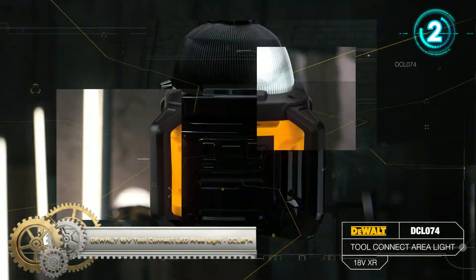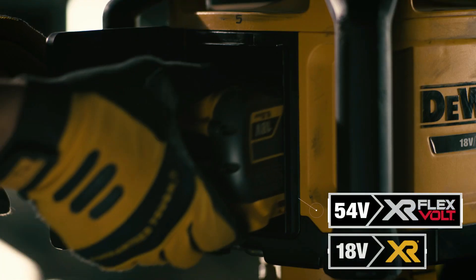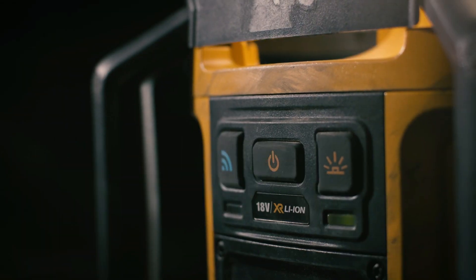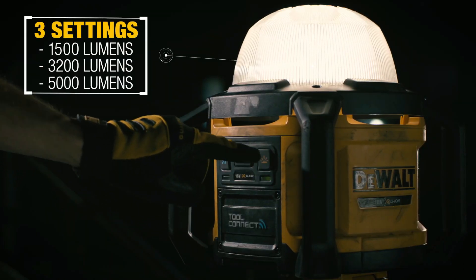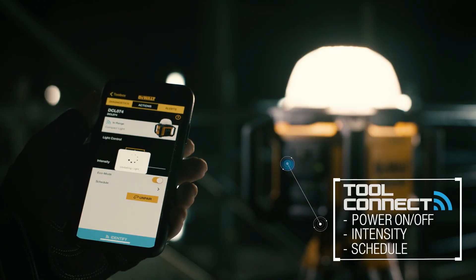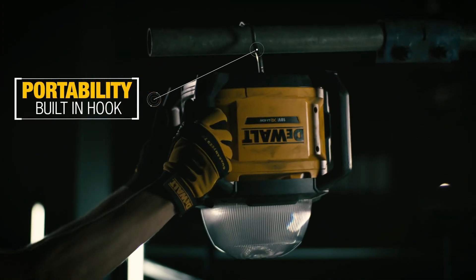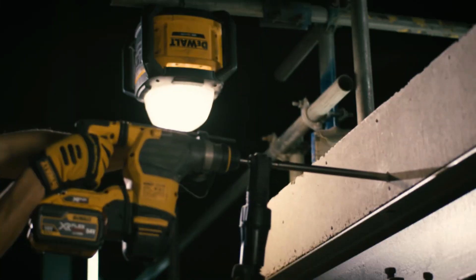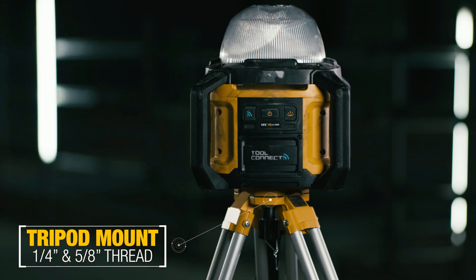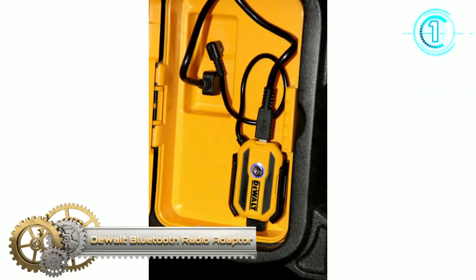The dual Tool Connect LED area light offers market-leading brightness from a cordless lighting solution. The DCL074 has three brightness settings up to a maximum of 5000 lumens, 360-degree coverage, and a built-in roll cage to withstand the toughest job sites. With the Tool Connect app, users can wirelessly power on and off the light, customize settings such as light intensity, receive alerts for a low charge, and set individual schedules for the day, time, and intensity.